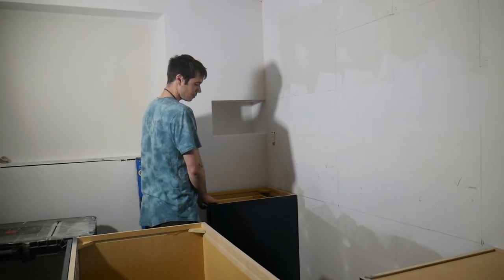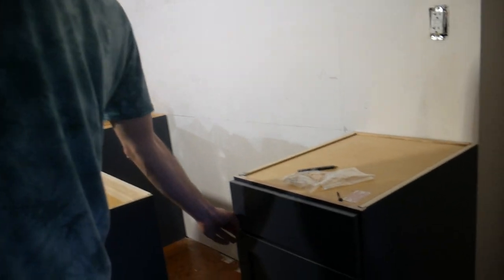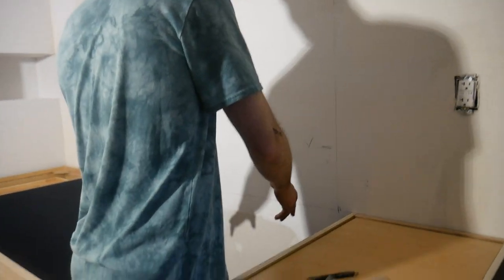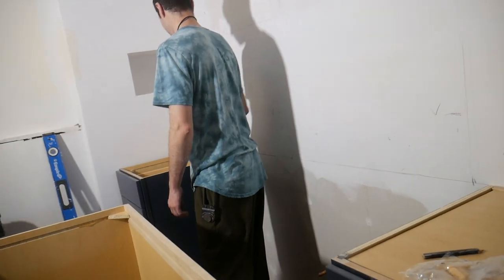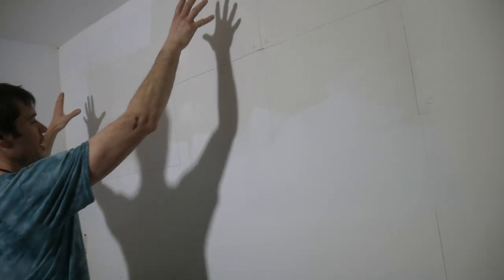So putting in the cabinets today? Yeah. We're just double checking the layout, how we want it, which way the drawers open. This one only gets one stud — this next stud is right here. This one gets three studs. And that one gets this stud, this one gets this stud. Is it okay for the upper cabinets that the one on the end only gets one stud? This one will get two and then we screw it into this one, so it's all kind of connected. Here goes nothing.